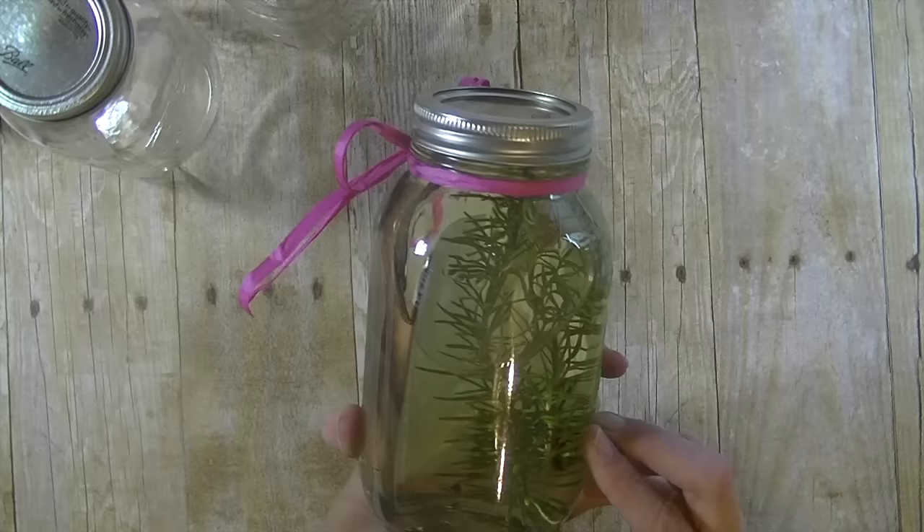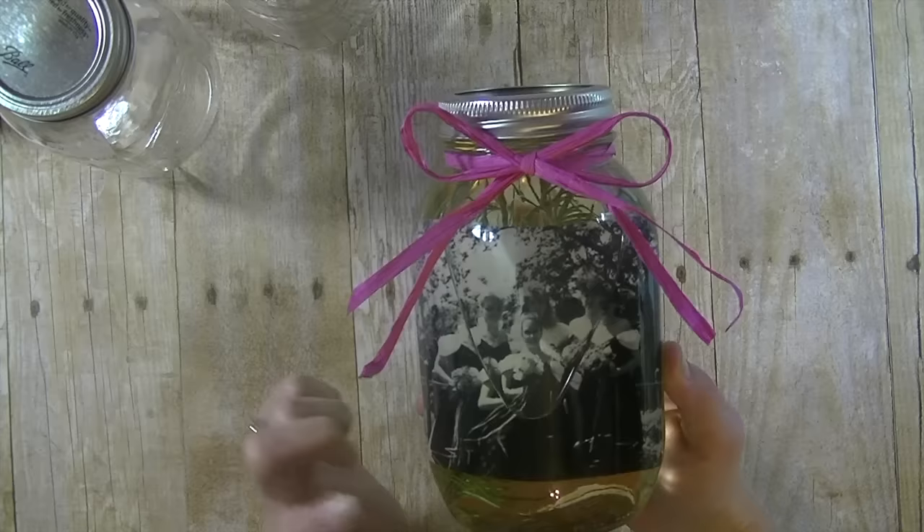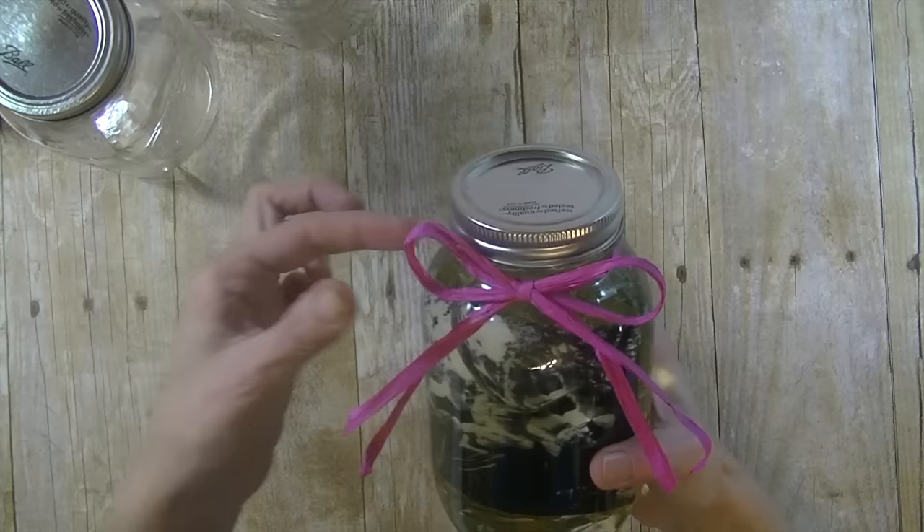So here is the mason jar. You can see my oil here. I also added a few rosemary sprigs from our garden and I inserted a photo that is completely submerged in the oil but also freely floating around in there. I chose a black and white photo — Pinterest recommended a black and white photo to add more of the vintage effect. This is just one from our wedding day, my bridal party, and I tied it together with a cute little raffia bow.